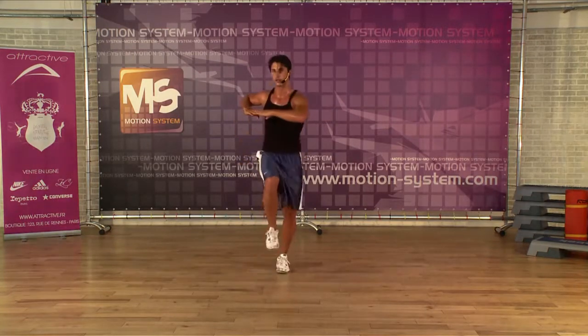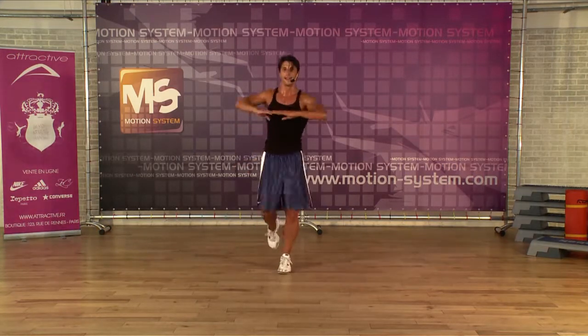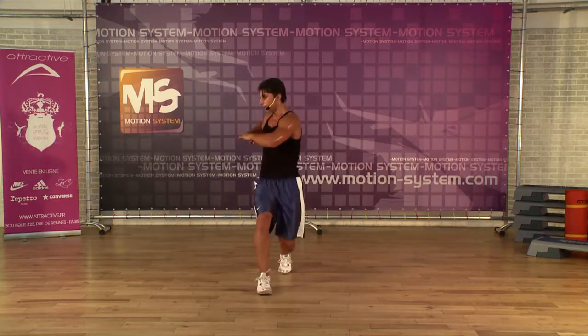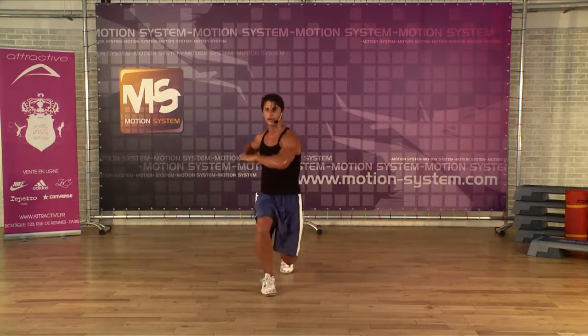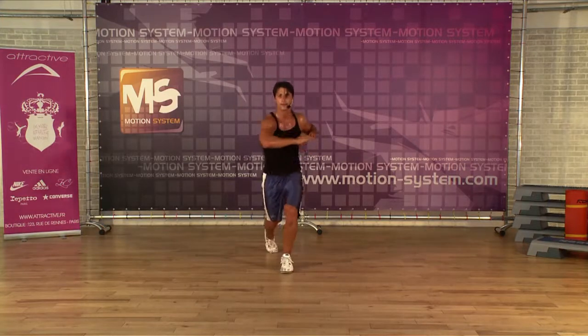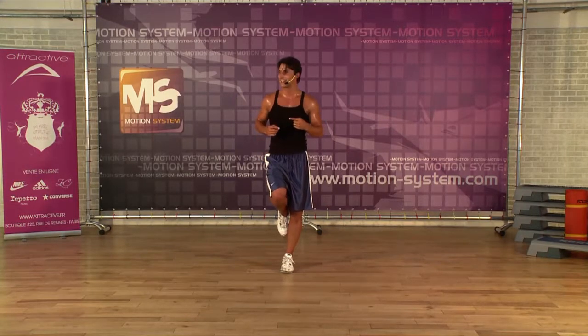Front, back, front, back, front, back, front, back. Single, single, double. Single, single, double.